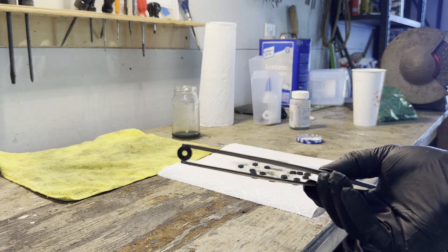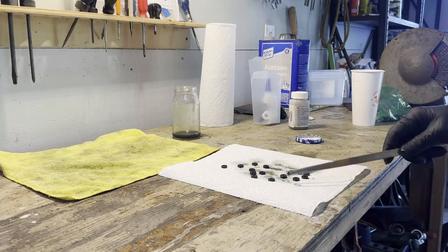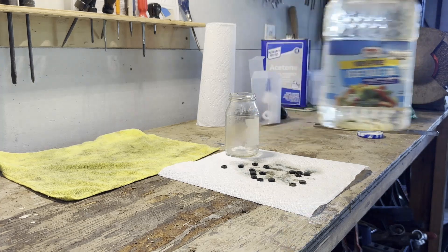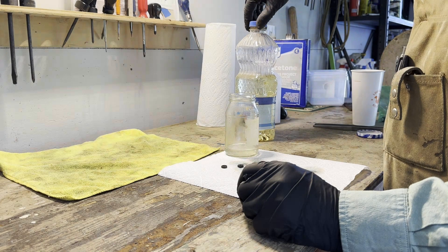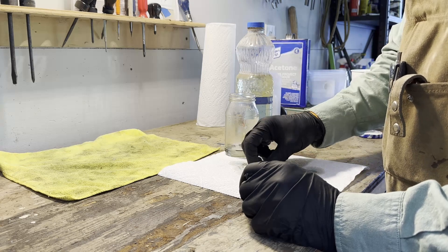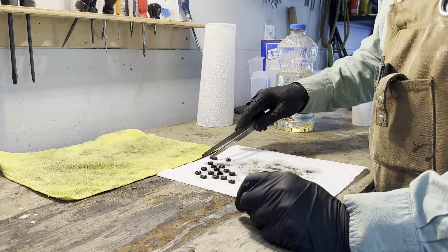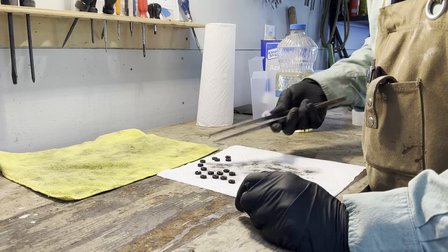You can see that gives it a nice color, and then once they're dry we're going to put a little oil on them. Now they've had a few minutes to dry — I'm just going to put a little vegetable oil in my jar, cleaned out with acetone again. Any kind of oil will do; it'll soak into these and further protect them from corroding and rusting. I'm not going to wipe the oil off, just let it soak in — I think that'll give me the finish I'm trying to achieve.